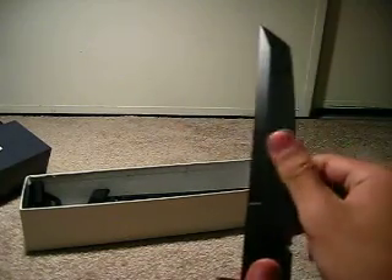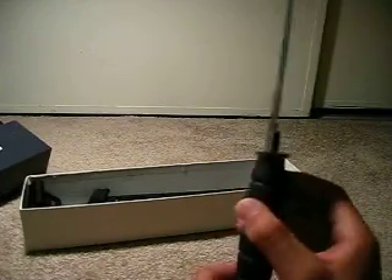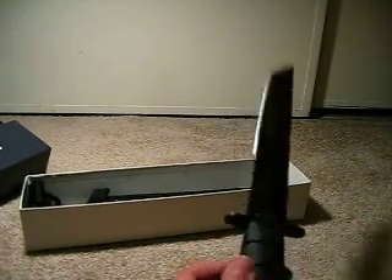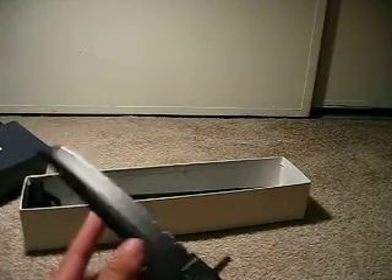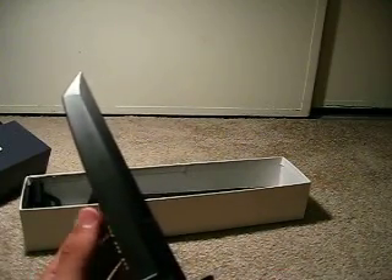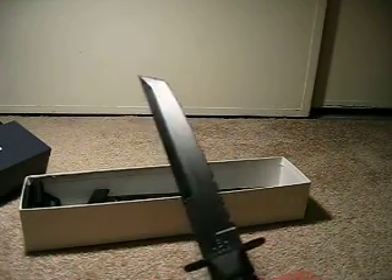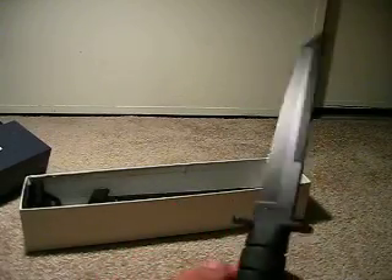It is a hollow grind. Obviously it's a fixed blade. The steel is 1095 Cro-Van steel — very nice. It's kept an edge for quite a while, even though I haven't used it yet. I haven't chopped anything with it, I haven't really cut anything. I might re-profile the edge. I don't know yet. I don't even know what else to say about this knife.